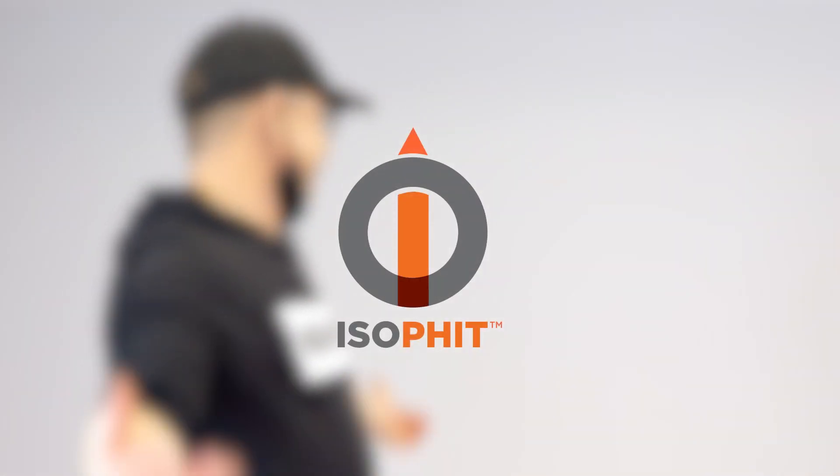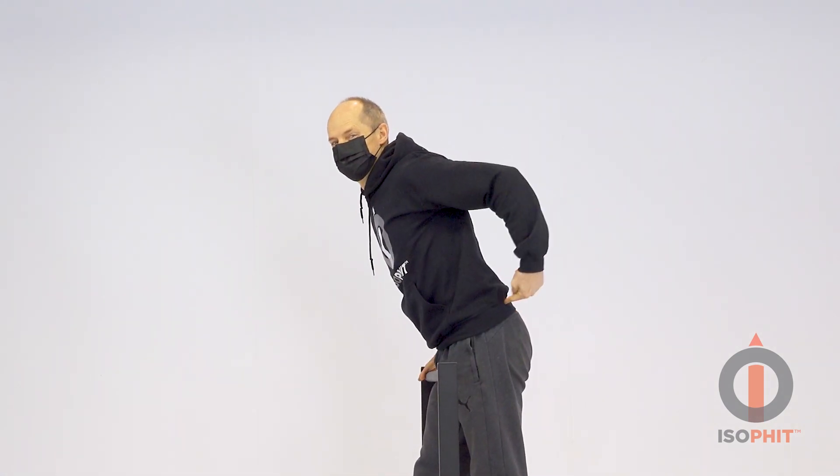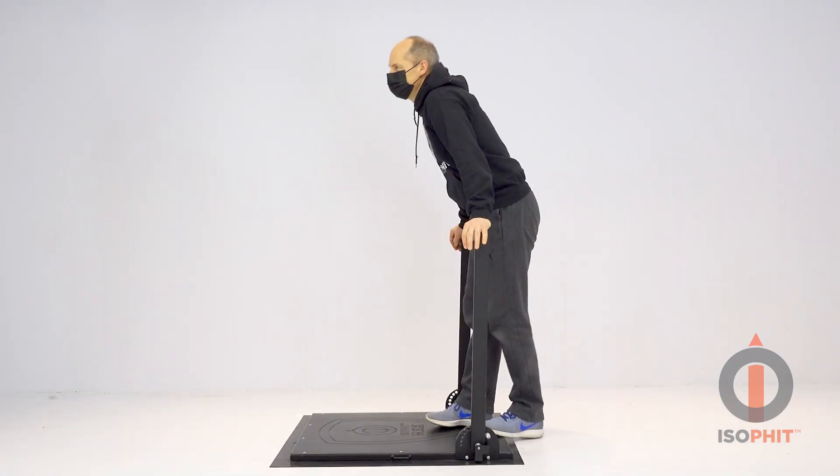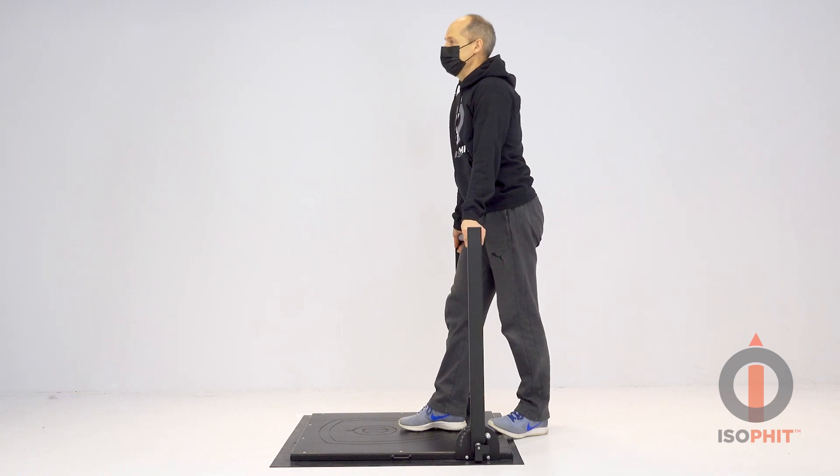We're doing basically a way to help people resolve back pain. We have Kurt Browning here as our subject. Many of you know his story - he injured his back prior to the Olympics. He blew up discs before his big chance to win, and it almost basically negated that opportunity in his life.